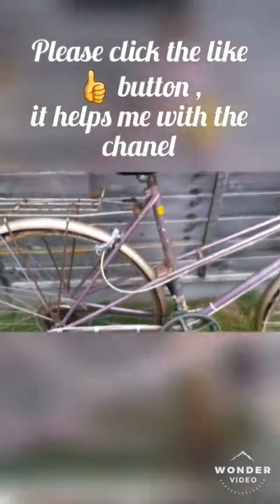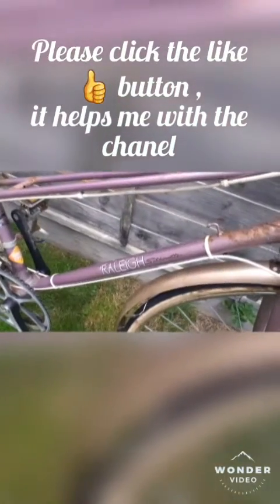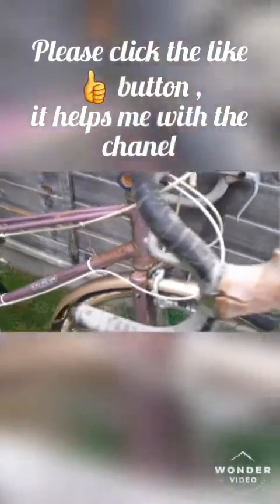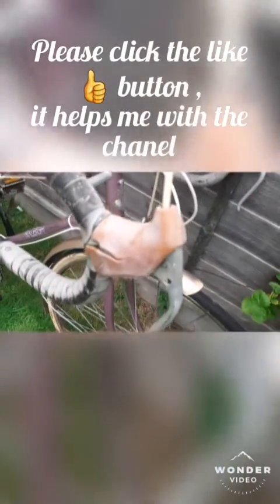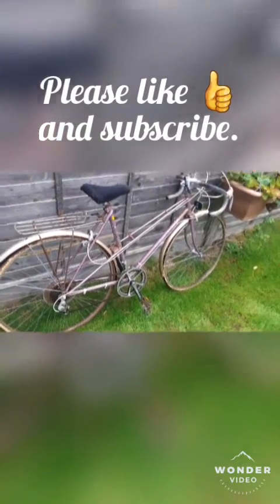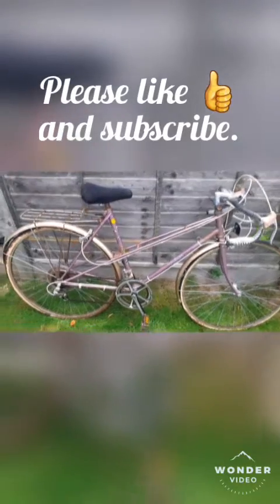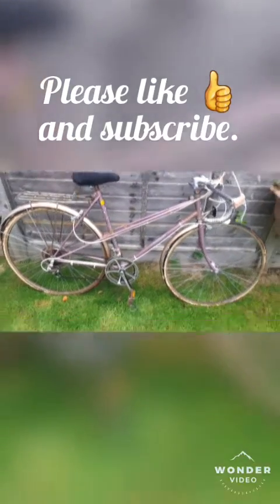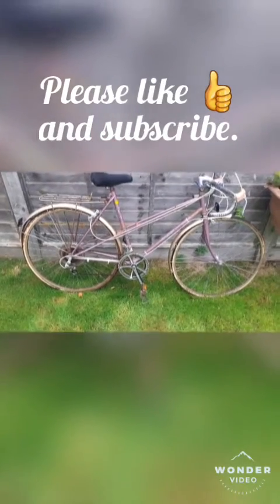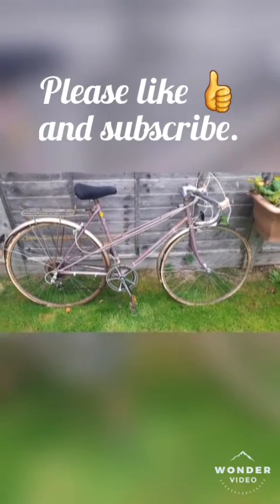That's how the bike looks — unrestored, with a beautiful violet silhouette, head badge, reflectors, and all the parts looking correct. That's how the bike looks before service and restoration. This is my winter project; hopefully it takes a couple of weeks because there's plenty of rust and parts that will need to be adjusted. Please like and subscribe — it helps me keep going. Wishing you all the best and happy cycling, see you next time!